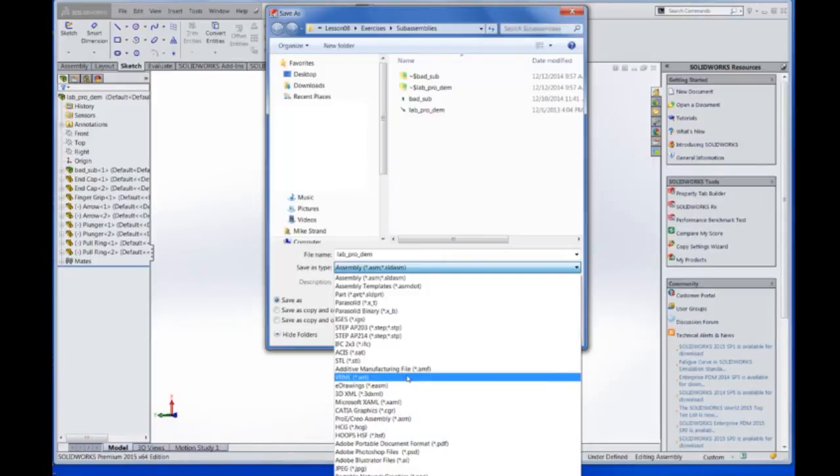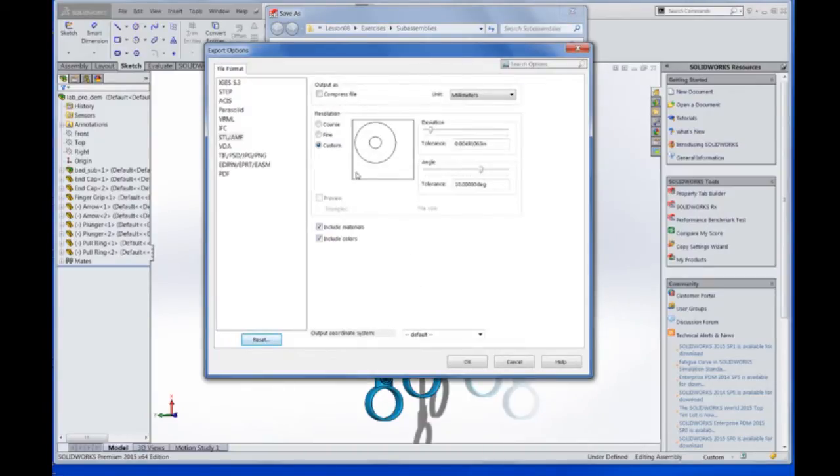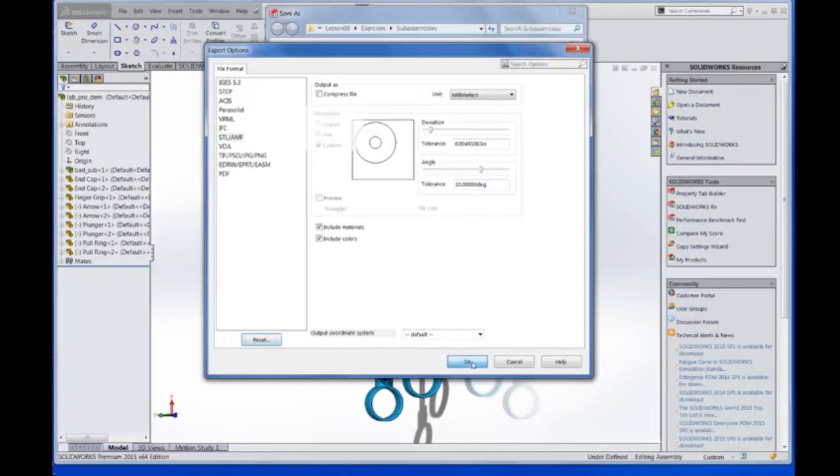There are also additive manufacturing and rapid prototyping formats — let's look at those in more detail. Choosing Options, we can look at the AMF format, which is a big step for rapid prototyping as it includes materials, colors, and more model information than can be done with just an STL format. You can also adjust the deviation of the distance that the mesh represents the actual curvature, and the angle between the planes of the triangles. So let's choose OK, and we'll save out the new additive manufacturing file format by exporting.